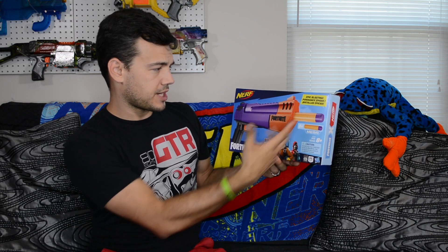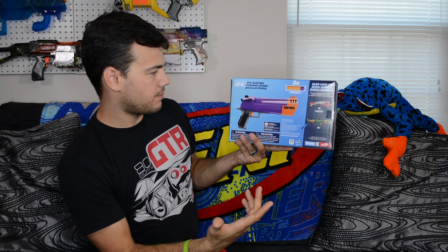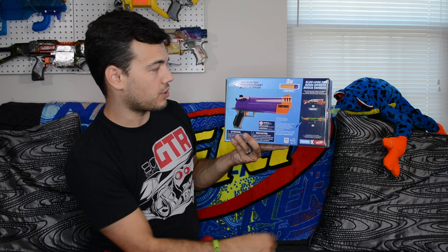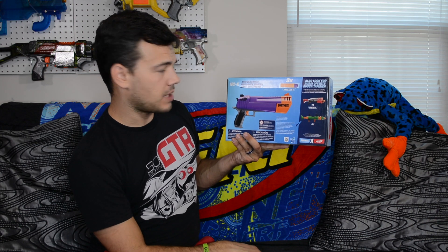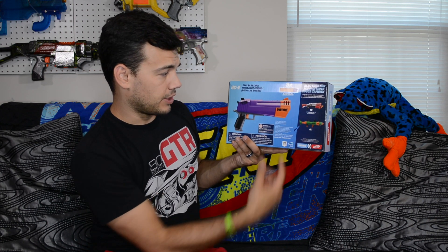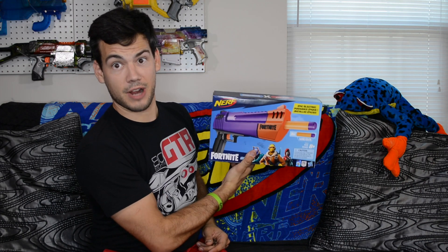Nothing much on the front — it just says it comes with three Mega Darts. The back of the box is showing the blaster, that tactical shotgun that I reviewed earlier, and the RL, which will be pretty sweet when it comes out. It definitely looks pretty cool. Nothing much on the box, so let's crack it open.